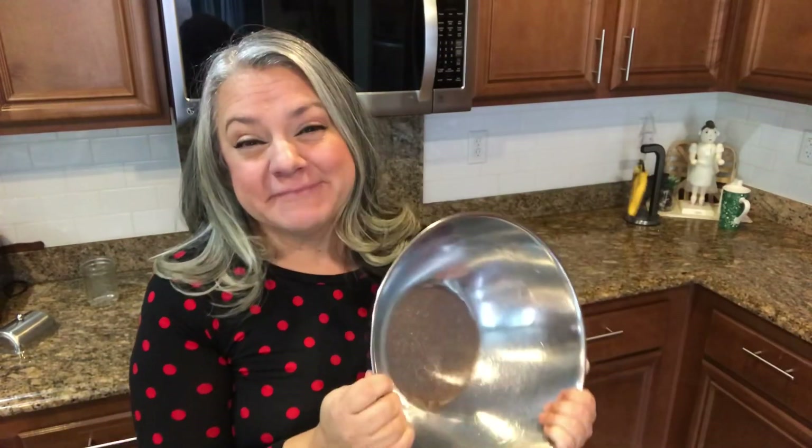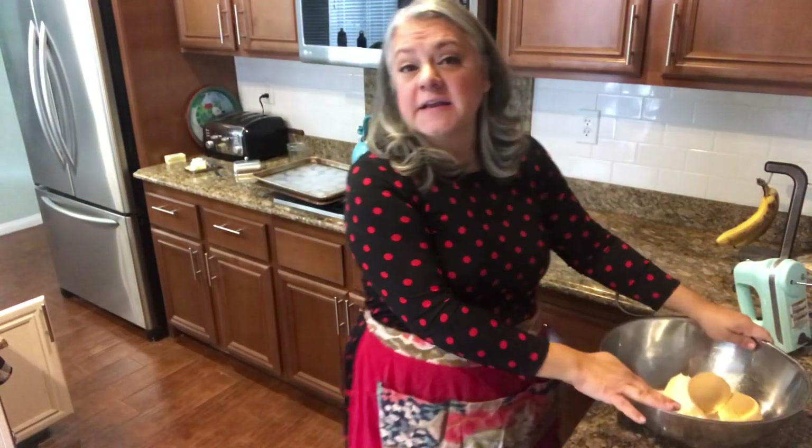Now that you're an expert cookie maker, it's day five. The first thing we're going to need to do is cream some butter and sugar. I've just put the sugar and the butter into the bowl and I'll start to cream it.